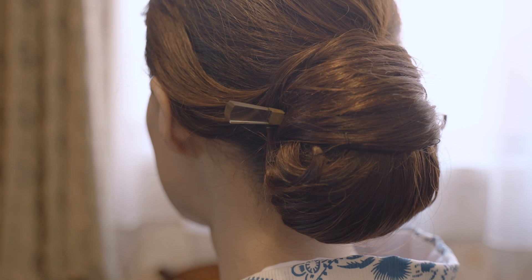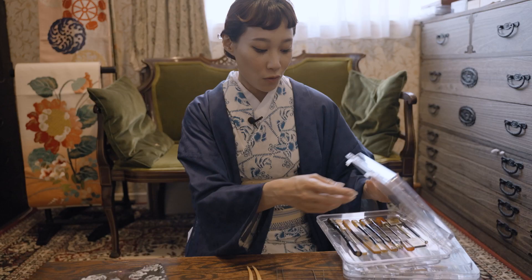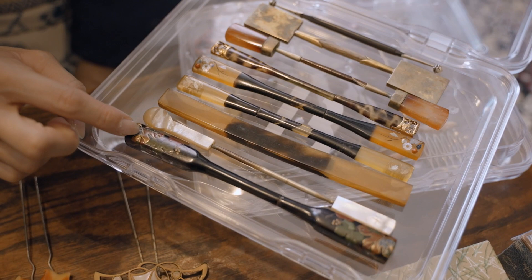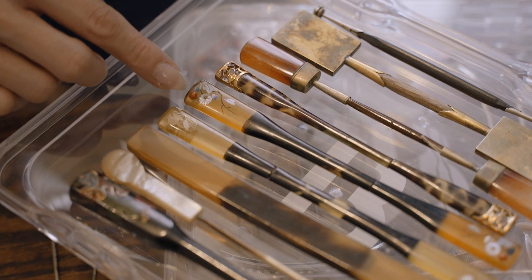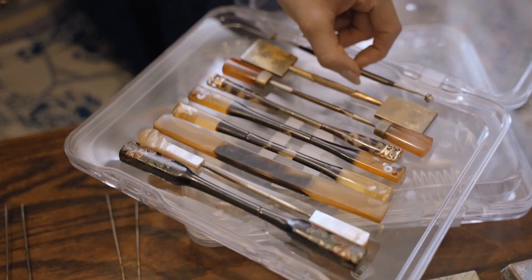The kougai hairpin I'm wearing now is made of glass and is stick-shaped like this. You'll see various different kougai hairpins. This one is Japanese lacquer with mother of pearl details. And these are tortoiseshell — the craft details are so beautiful. There's inlay, metal carving, and this one is iron — quite rare and interesting.